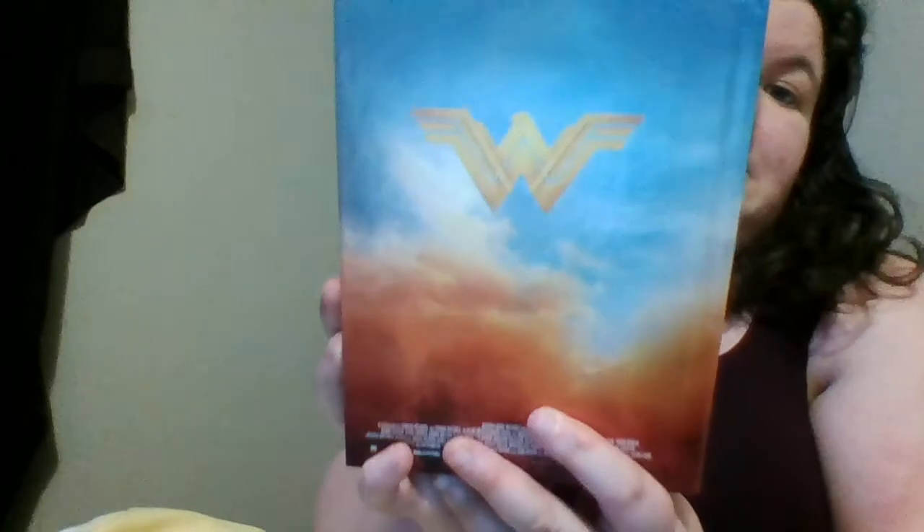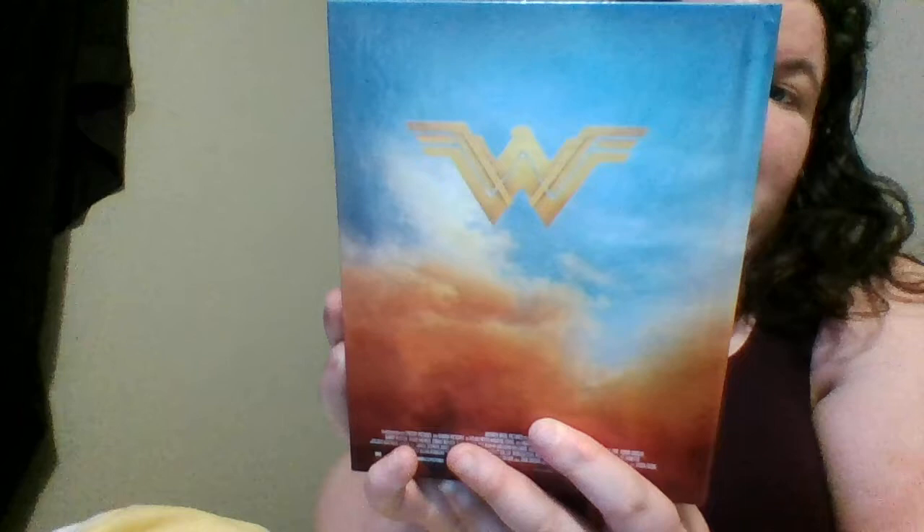This is the digi book. I already showed you guys the front — this is the side, which is really cool, it says Wonder Woman. And then the back is the Wonder Woman logo.